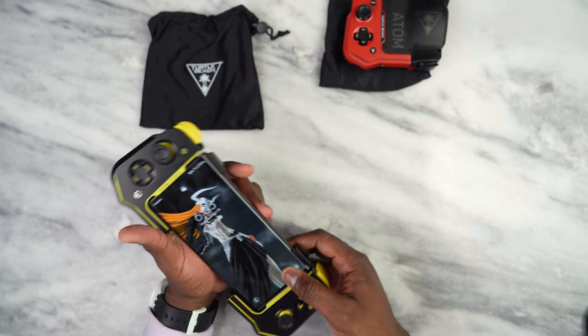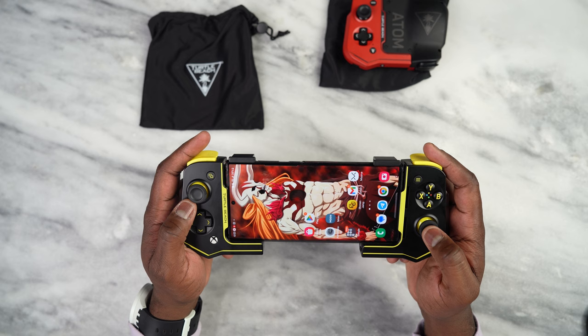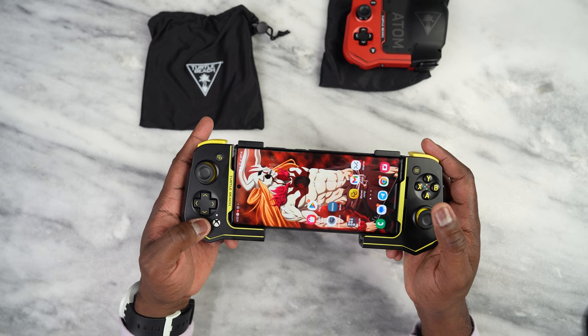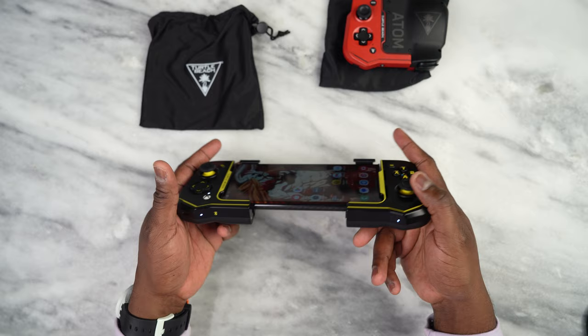If you guys are wondering where this wallpaper is, I'll leave a link down below. Now I'm going to go ahead and power it on. You see an LED right there above the Xbox button, and there's a Bluetooth indicator right here — it's blinking. I'm going to turn this one on as well. Now they're both linked and good to go. You can see that both LED indicators are at the bottom here.